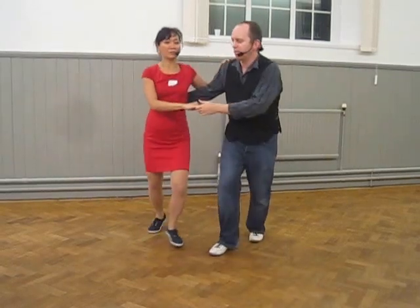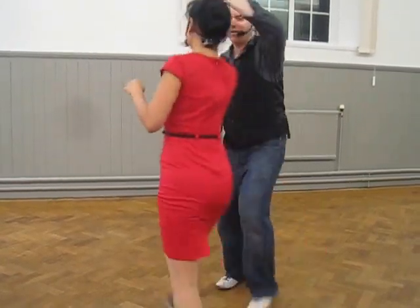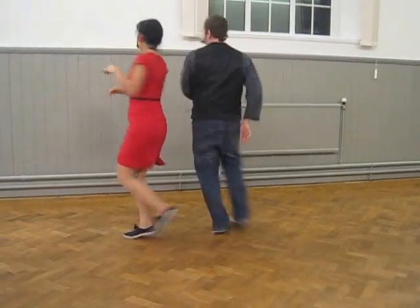And then we put it under the rhythm. Three, four, five, six, seven, two, five, two, turn. Thank you!